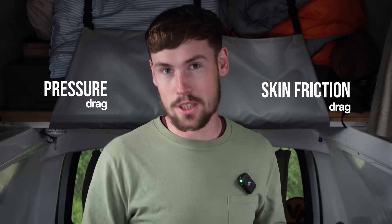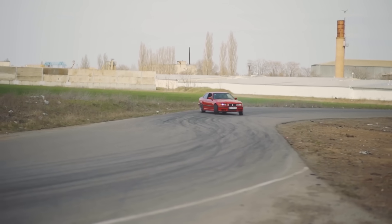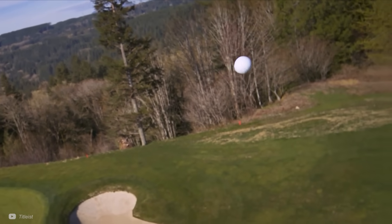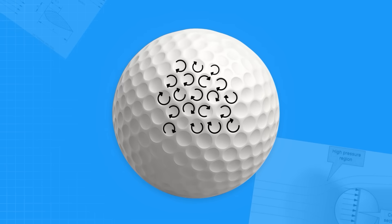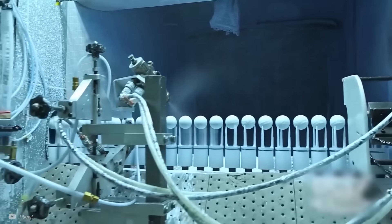In more technical terms, the dimples are helping to reduce the pressure drag — that drag caused by the low-pressure zone at the back of the golf ball. But we also have skin friction drag. This type of drag is more intuitive, like the friction slowing down a skidding object, except the friction is with the air instead of the floor. The dimples actually increase the skin friction drag, because the turbulent air clings more tightly to the ball. However, this trade-off between friction and pressure drag is worth it for a golf ball.